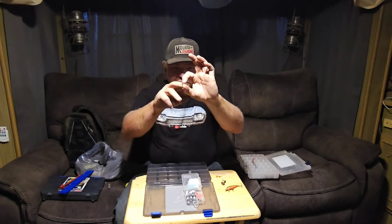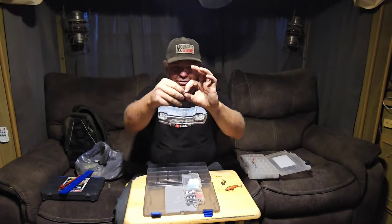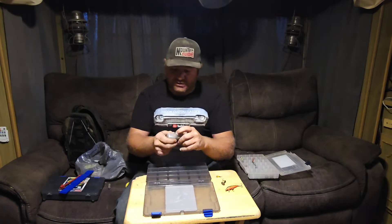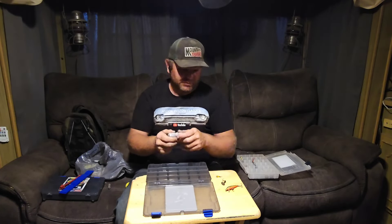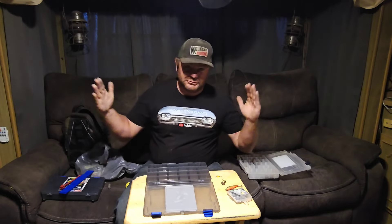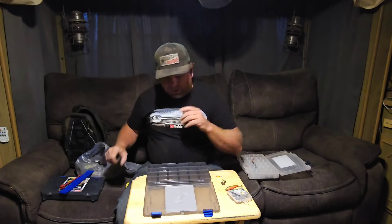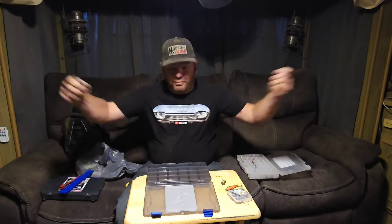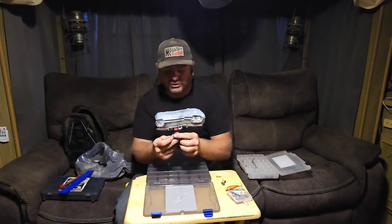These are gold barrel swivels — they've got a loop on each end, and there is no clip. I don't use swivels with a clip because I catch a lot of monster fish — big, nice ones — and they will stretch out those clips and pop apart. And there goes your monster fish.